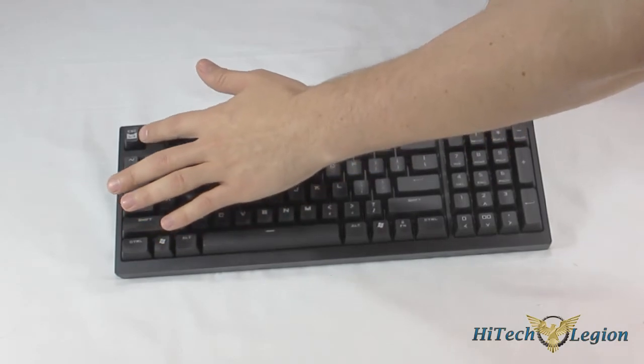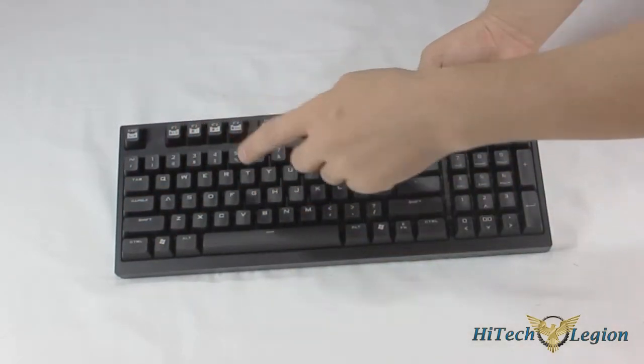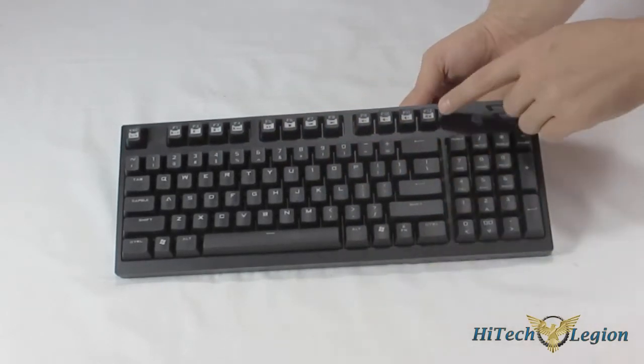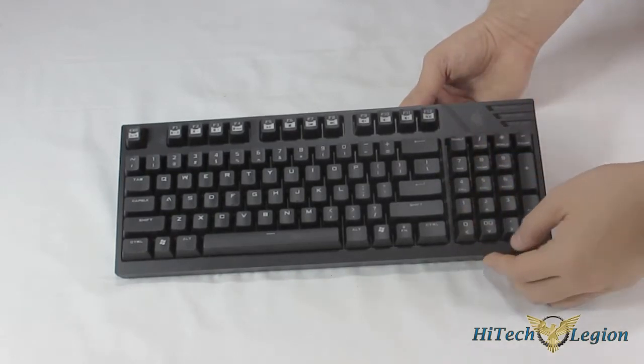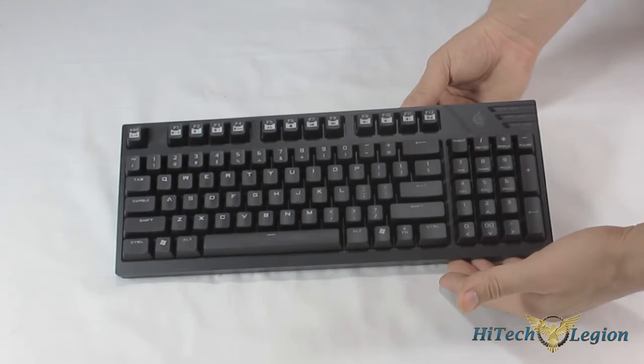Right there is your 6-key and N-key rollover, your brightness levels, media buttons, and more media functioning. It does also feature a Winlock key right there. The keys feel good. This is full mechanical with the Cherry Reds.